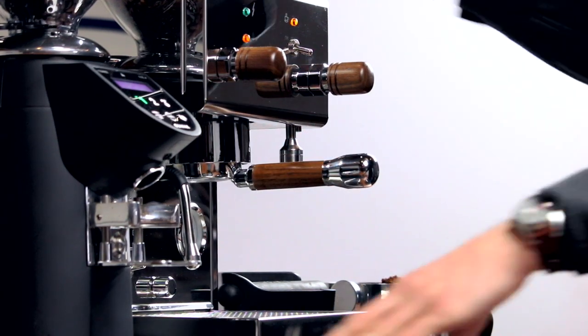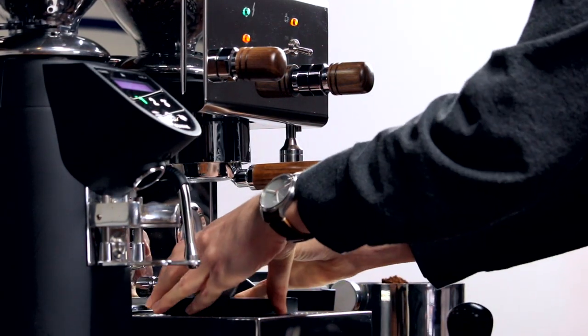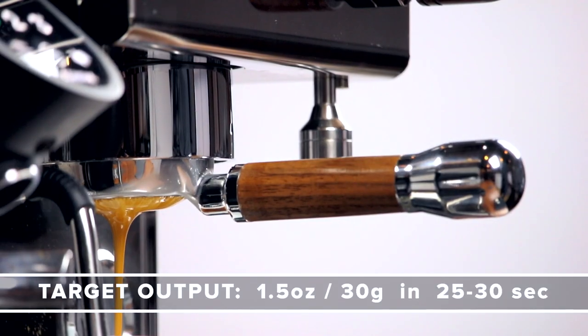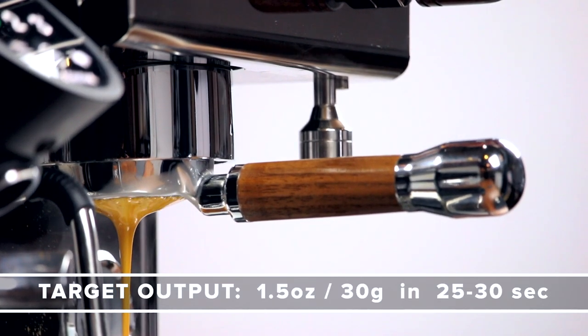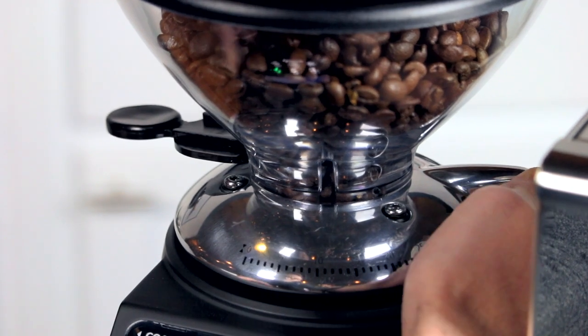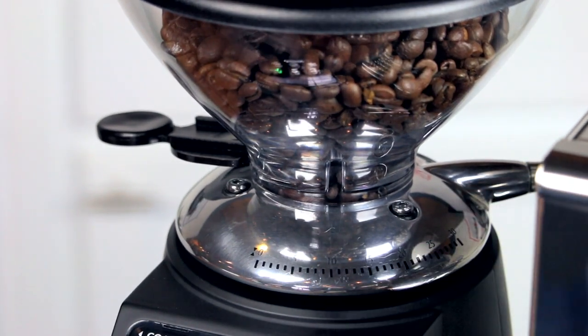Insert your portafilter and start the shot. We're going to be watching for the first drops of espresso to fall between 6 and 10 seconds. As the shot progresses, we'll observe the total shot time. Our target output is 1.5 ounces or 30 grams of liquid espresso in 25 to 30 seconds. If your shot pulls in under 25 seconds, adjust a bit finer. If it pulls over 30 seconds, adjust a bit coarser. This shot pulled in about 21 seconds, so I'm going to adjust a little bit finer. It's best to make small adjustments of just a few notches at a time — this will be easier than making big changes and overcorrecting.